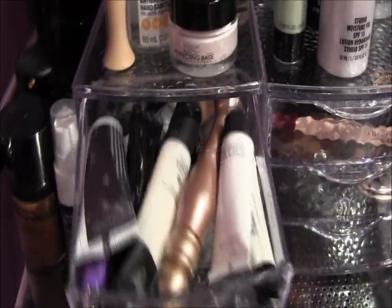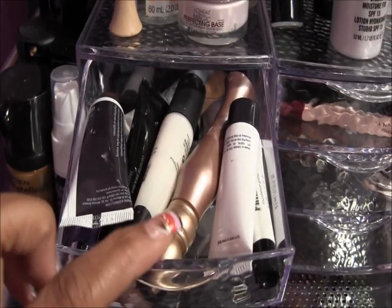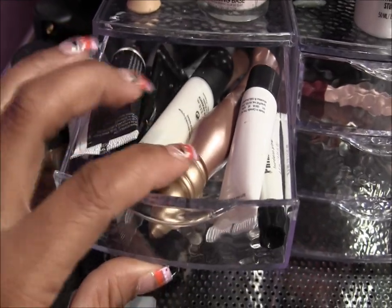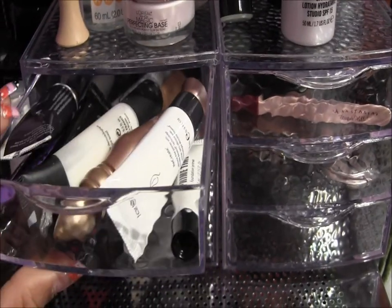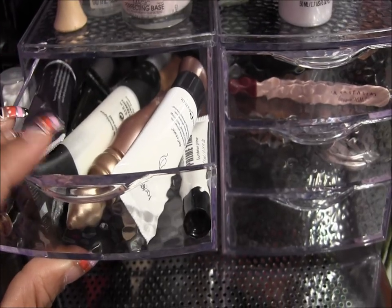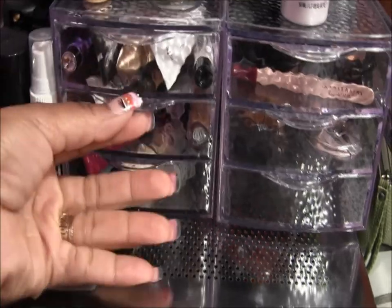In the first drawer I have a lot of primers — face primers and eye primers — a lot of sample sizes and a couple of full sizes from Smashbox, Tarte, Benefit, Urban Decay, and Michael Kors. That's that one.